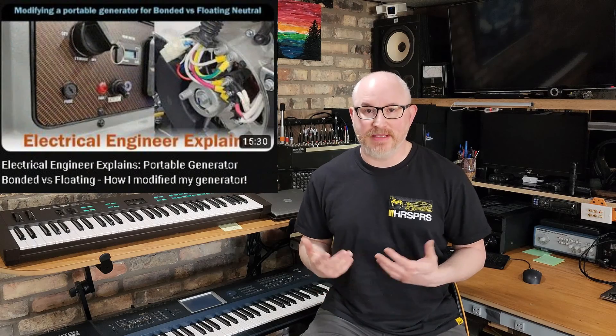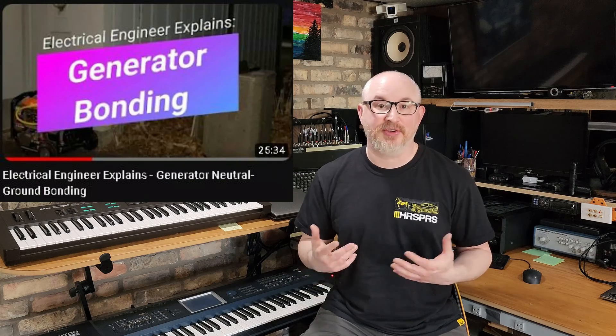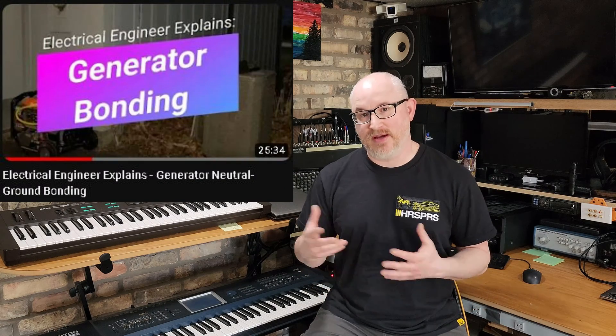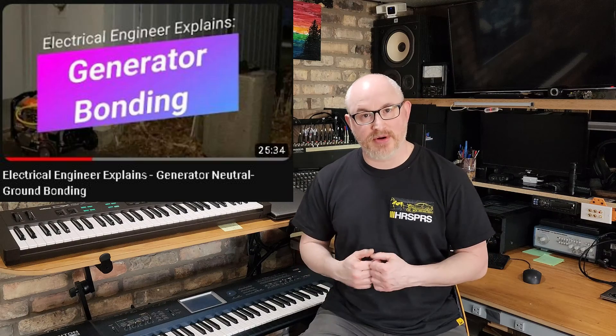This is part two of me modifying my own generator to switch between bonded and floating neutral. I didn't go into details of why I did it or how I'm going to implement it, because I was trying to keep that video as short as possible. If you watch my video on neutral ground bonding and the solution of lifting the ground in the receptacle for a bonded neutral generator, you'll see all of the math and work I've done to understand how that works.